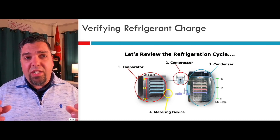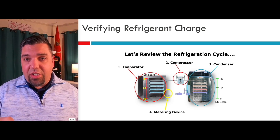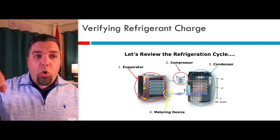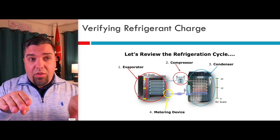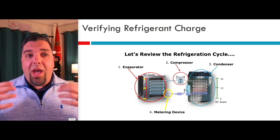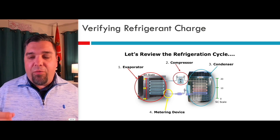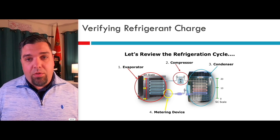I wanted to give you a visual. I assume everybody watching has the basics of the refrigeration cycle down — you're going to move refrigerant from the compressor through the condenser. I want you to think about the indoor and outdoor units kind of like buckets with a pipe in between. If you pour water in one bucket, it's going to level off in the other. Same idea with refrigerant — when you add or remove refrigerant, you're taking away from both buckets or adding to both buckets, it's not just one. So as you add refrigerant, your subcooling starts to go up, and on the evaporator side you're going to see the superheat starts to go down.